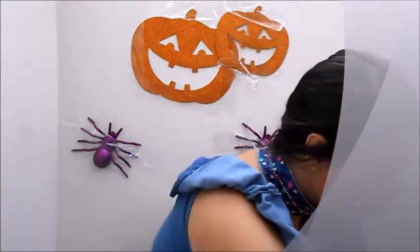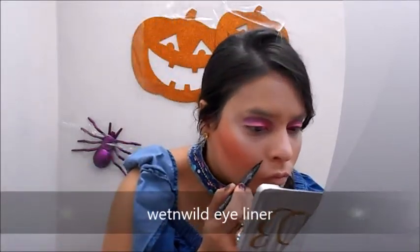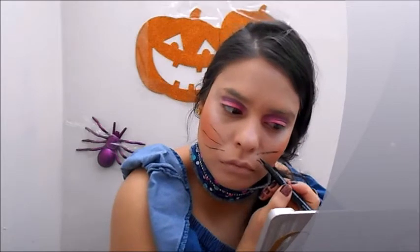Over here is this tint pen - it has a marker kind of tip which is perfect to draw things on your face. This is an eyeliner pen from a brand you can find at the drugstore - look for pens that have a fine tip like this. You can wear it without any design, or it's versatile if you just want a simple makeup look. The color is perfect just like this for Halloween parties. Now I'm drawing the lines for the cat.